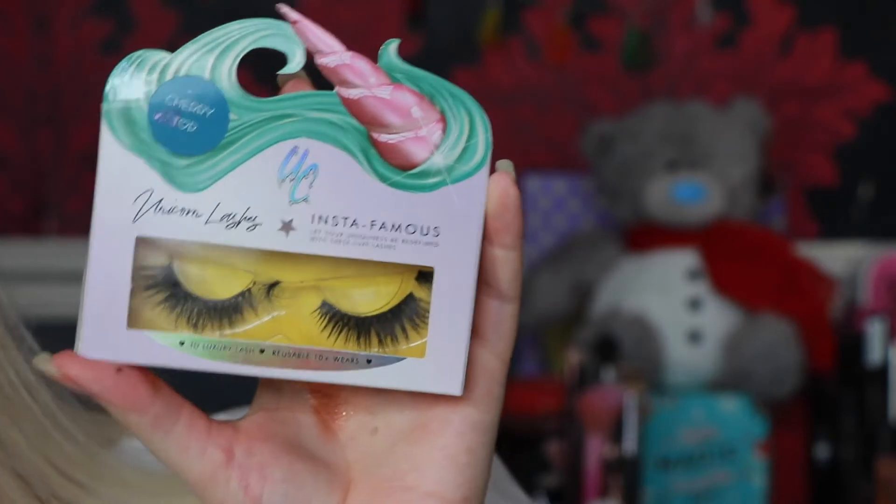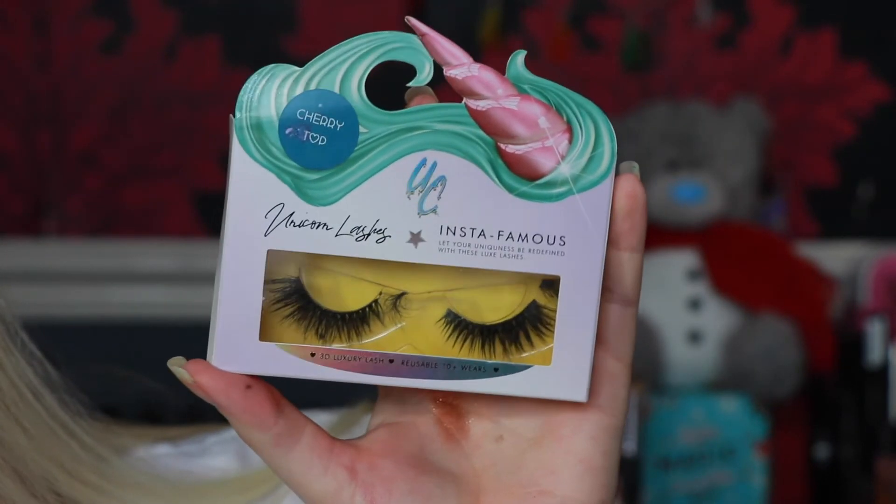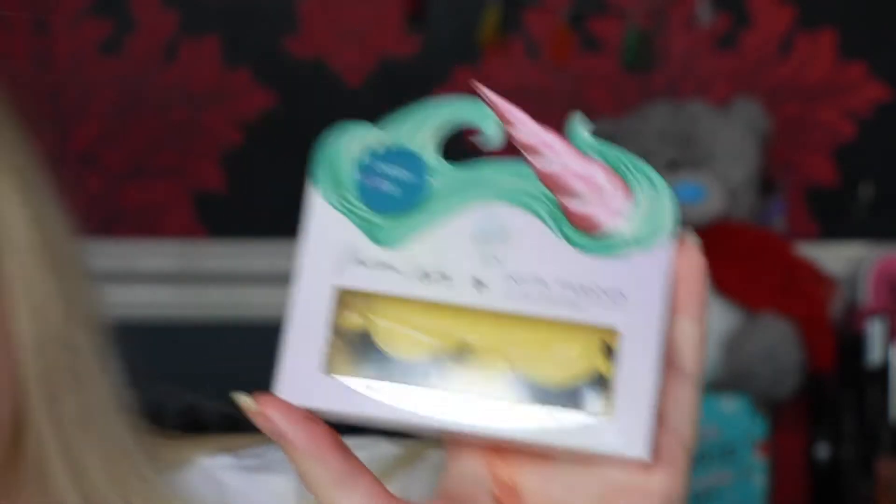I'm obviously going to do the other eye off camera and apply lashes and my face, and then we'll come back to do lips and finish the eyes. For lashes I'm going to take these — the Unicorn Lashes in Cherry Top, these are like my ultimate lash, I love them so much. Okay, so now that the rest of my face is on — everything I'm wearing will be listed in the bottom bar — we're going to complete the eyes.